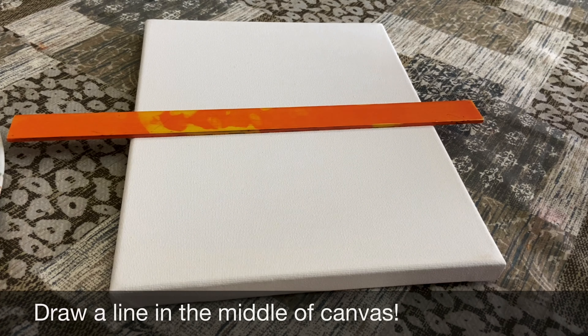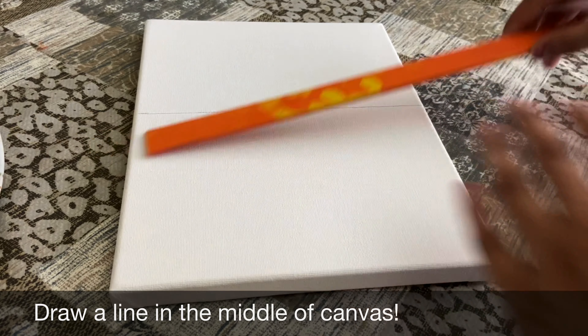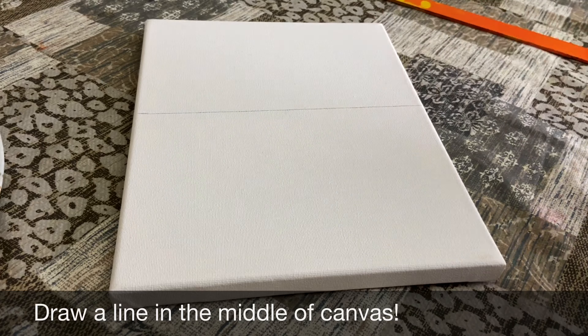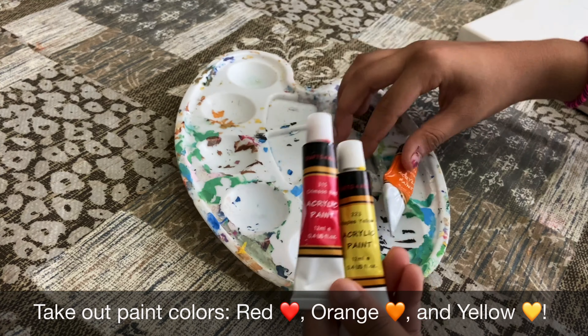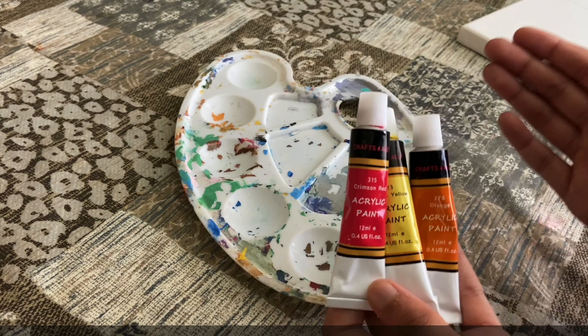The first thing we do is draw a line with a ruler in the middle of the canvas, just to represent that we are going to use this half as one reflection and this half as the other reflection. Then I'm going to take out my yellow, red, and orange paint on my paint palette so we can use that to make the sunset.